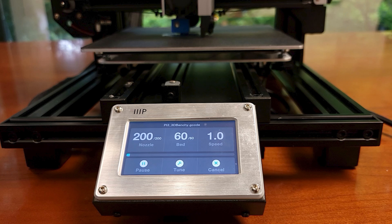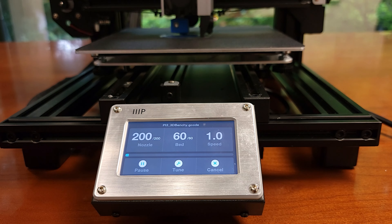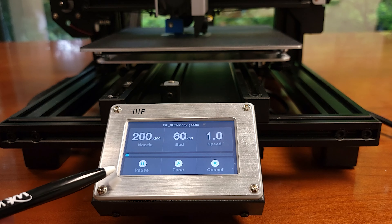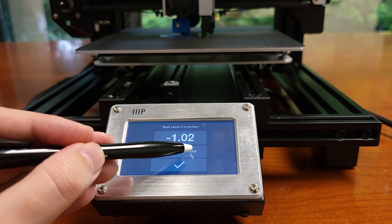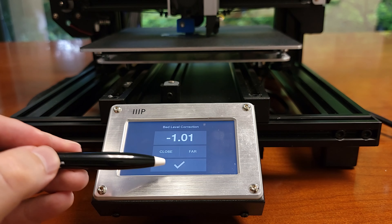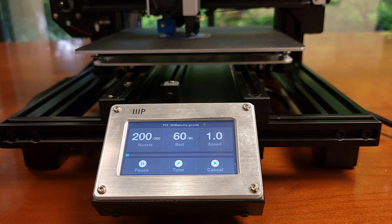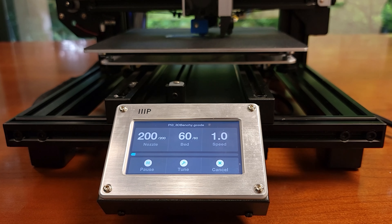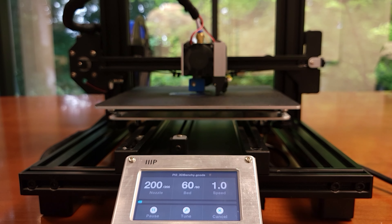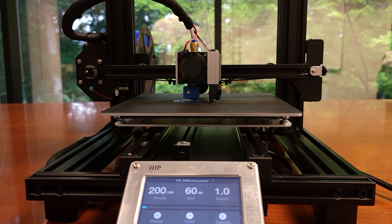We also have three more buttons we didn't have on the V2. The pause button allows you to pause and resume a print — you can use this for instance to swap out the filament if you want a different color. The tune button takes us to the screen we saw earlier to fine tune the nozzle height while you're printing, which is awesome. If you start a print and notice it's not adhering to the bed or the filament is too squeezed, you can make those adjustments on the fly instead of having to cancel the print altogether like you would with the V2. Those adjustments won't take effect until you confirm them. Lastly we have the cancel button, which is self-explanatory. There's also a progress bar above the buttons that tells you how far along the print is, and at the end it tells you how long the print actually took.